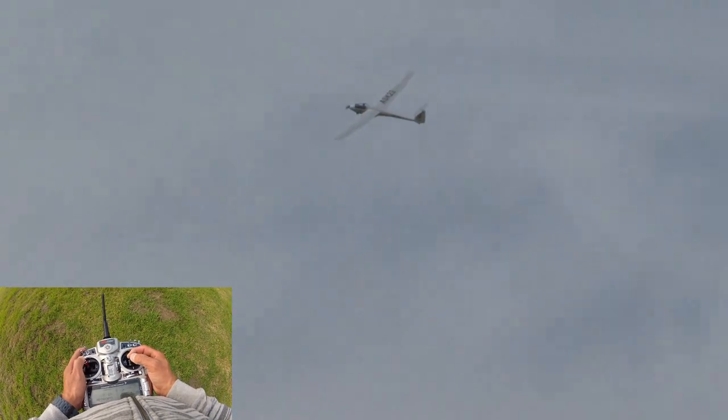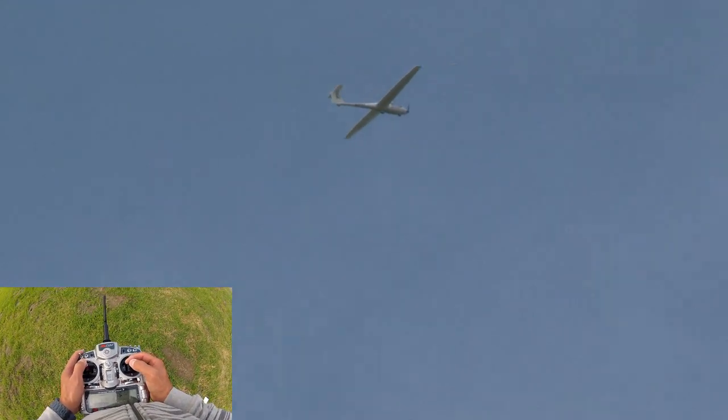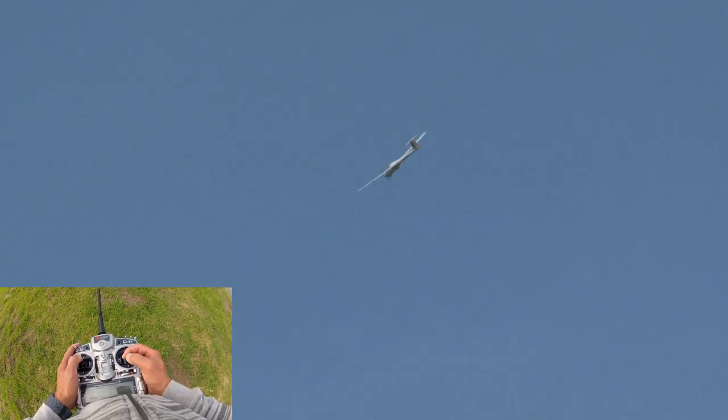If you want to relax and fly a beautiful sailplane, the line from FMS Blitz RC Works is great. We have the ASW-28, the Fox — which is an aerobatic glider — and then the ASK-23. Please stay tuned for some fun flight reviews.